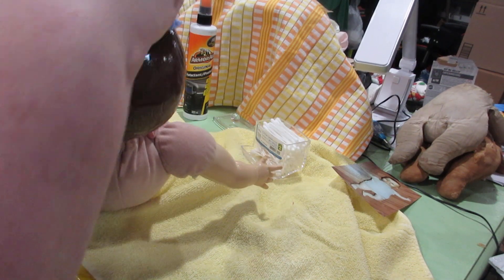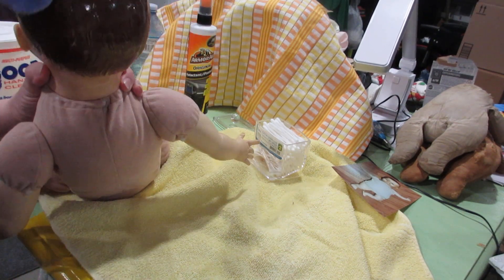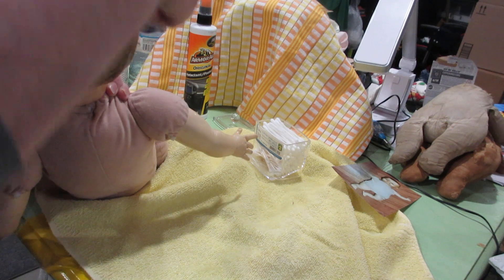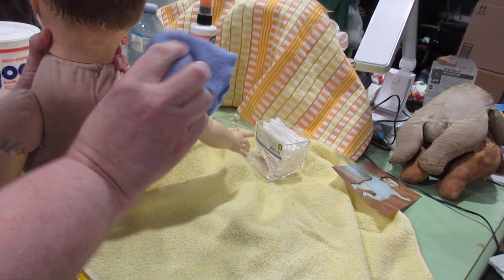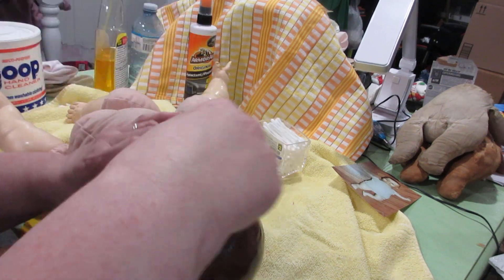We're going to take this and just let her sit with it on her. I don't want to spray it on her head because I don't want to get it on her body and have it run down into her neck and onto her body, because it will stain the body.